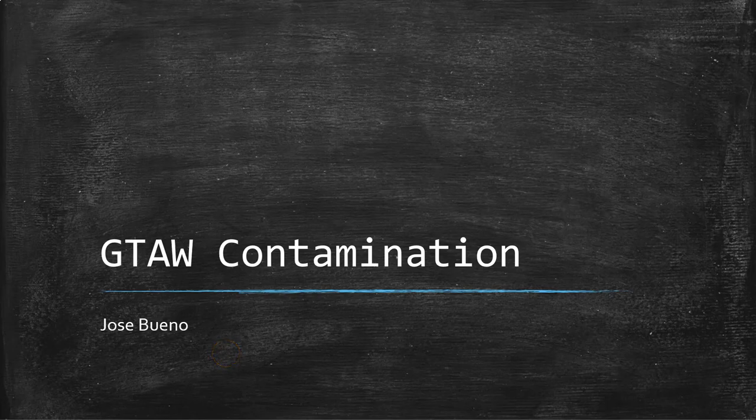Hello, everyone. In this presentation, we're going to be talking about the different types of contamination that you'll find when we're using gas tungsten arc welding.